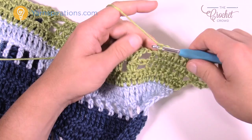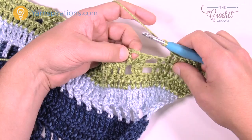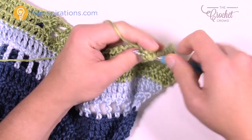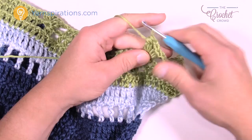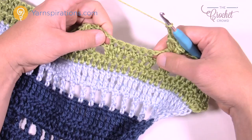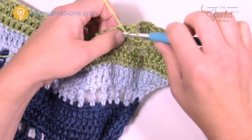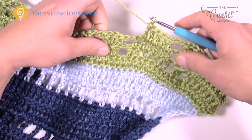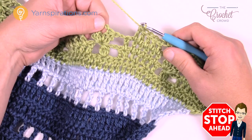Chain three — 1, 2, 3 — then go right in between the other two clusters and cluster. Chain two and cluster once again. Chain three: 1, 2, 3. Then go along — you see the next six spaces. Go in between and you can only do five in a row: 1, 2, 3, 4, and 5. That's all you need for row 20. Then chain three, cluster, chain two, cluster into the next, chain three, and begin again. I'll see you at the point on row 20.